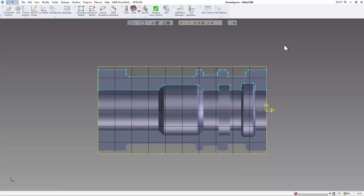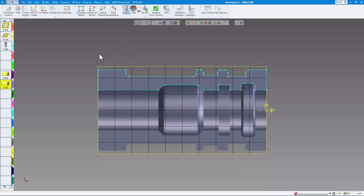Welcome. In this GibbsCAM video we're going to show you how to use grooving tools properly. You can see I have a part here that has OD grooving — some wide grooves, some narrow grooves with some radiuses — and an ID groove with radiuses as well as a taper and radiuses on the ID. If I turn on the tools, you can see I have a turning tool to turn the OD and a drill to drill the ID, and then some grooving tools: a quarter inch for the OD and a quarter inch for the ID.